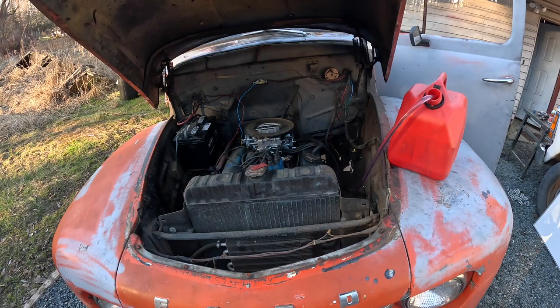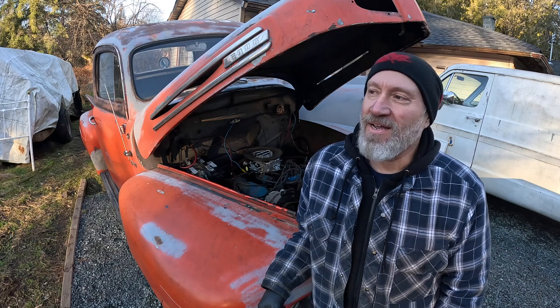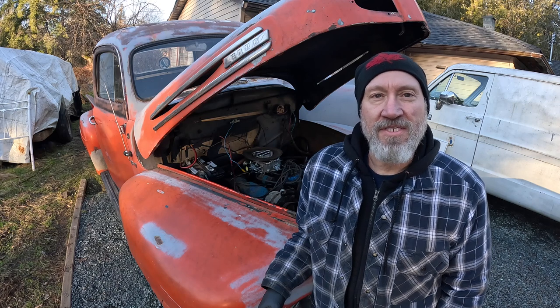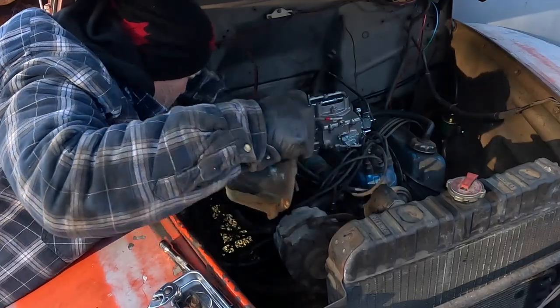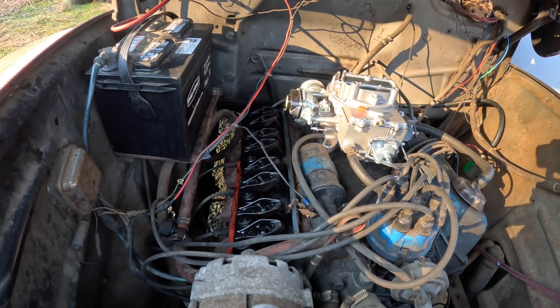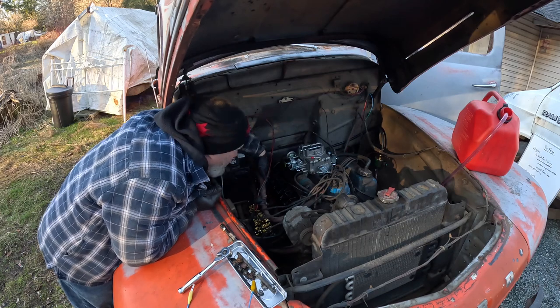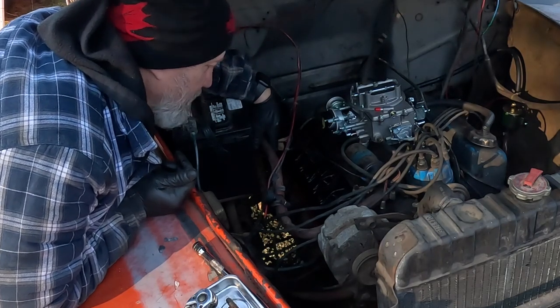I'm going to start working on getting this carburetor tuned and see if I can get this thing running smoothly. One hour later — she runs, but she runs poorly. I can't get her to idle. I've messed with the idle adjustment but I just cannot get the truck to idle; I have to keep giving it gas with the accelerator. I think this engine is toast. I'm going to pull the rocker cover off and have a look at the valves. The valves look all right — I don't see any obvious bent push rods. I'll button this up and see what's next on the list.